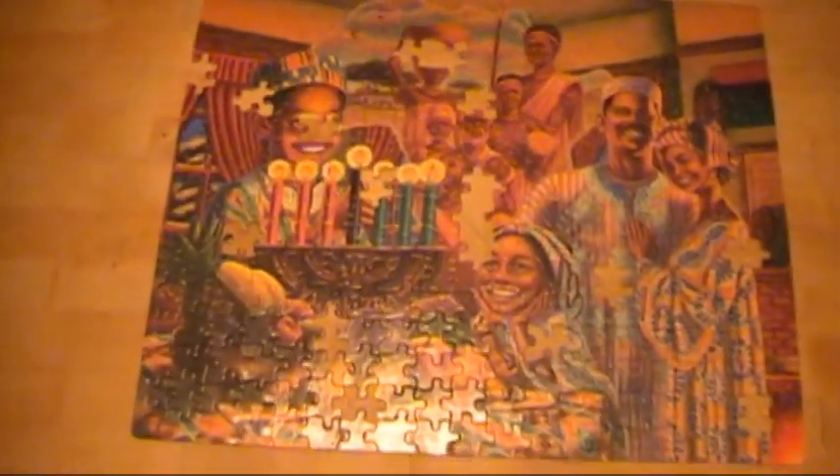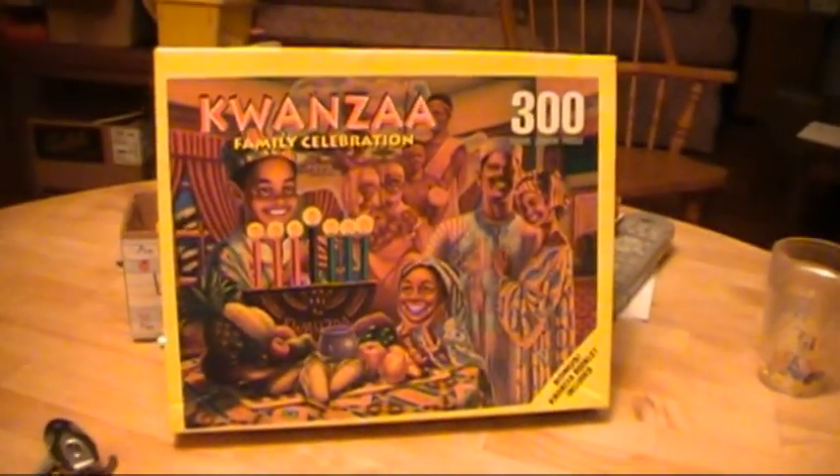So, obviously, since this puzzle came from a yard sale, there's a couple pieces missing, but voila. Is that a beauty? Just like the box says.